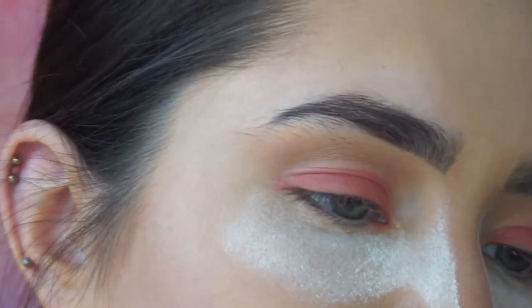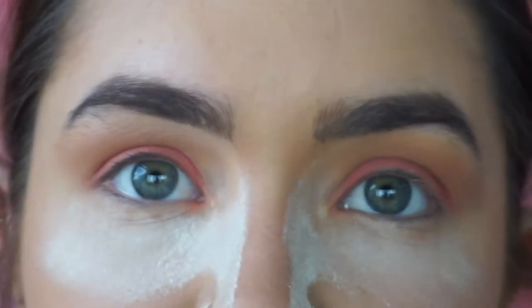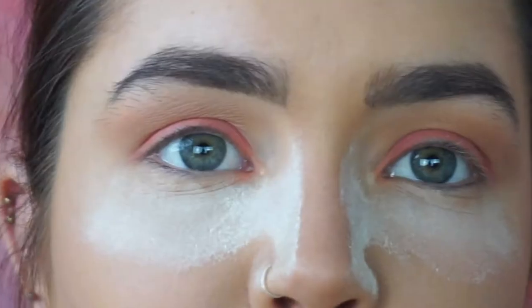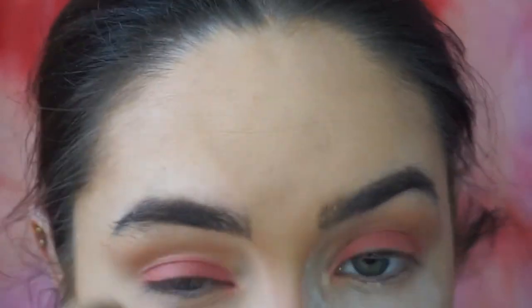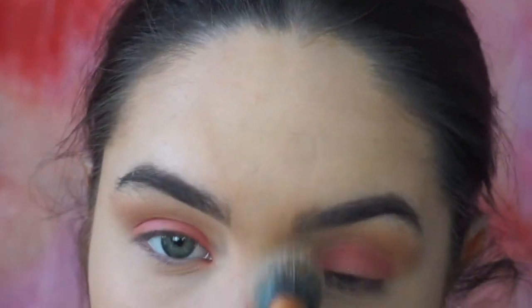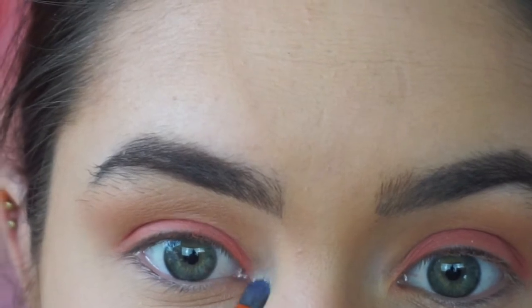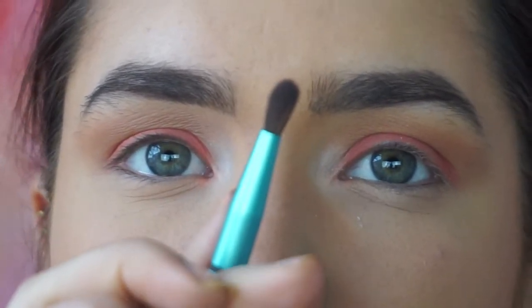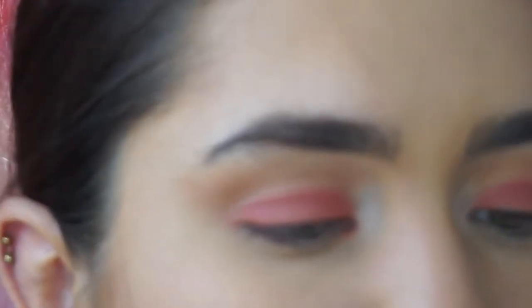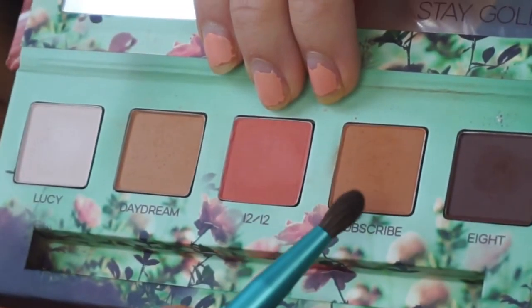I'm going to grab the end of this Urban Decay brush and the shade Lucy and just brush that under the brows to give them a little bit of a lift. I'm going to dust off what I've got on first, then dip into Lucy and pop that in the corner. Then I'm going to go back in with the same brush that came with the palette — on the smaller side — and grab a mixture of this first colour and then go in with this one here.